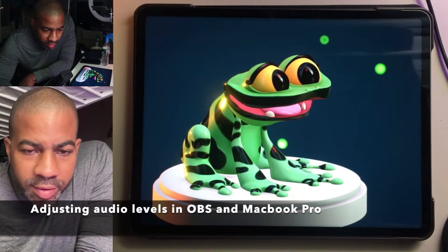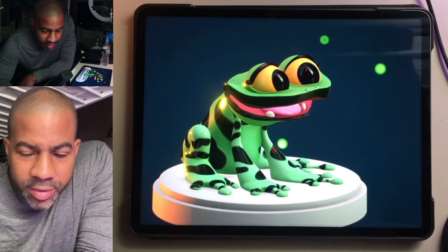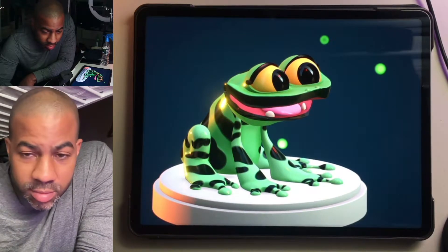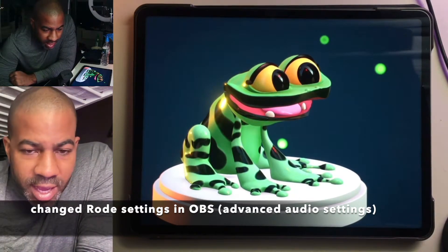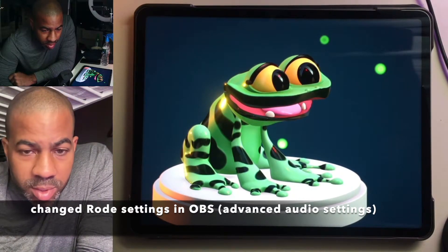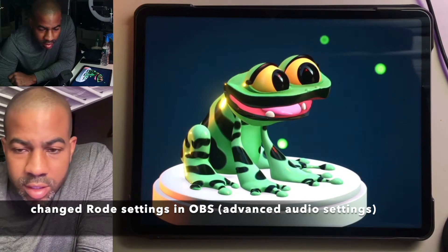So now on the Rode mic I have the gain up 5 dB. We'll see what that sounds like. Alright, so now the gain is up 10 dB. Let's see what this sounds like speaking normally.